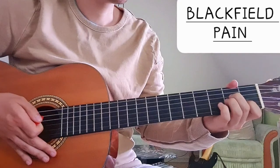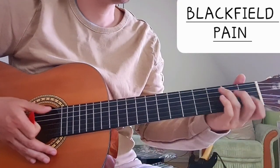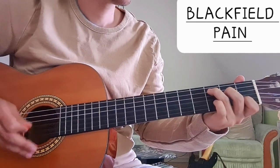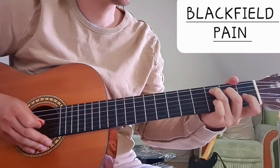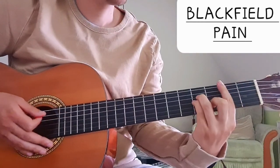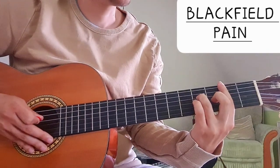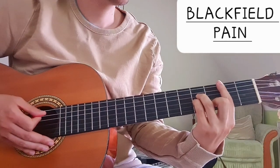So 4 chords. We have C major: 3 on the A string, 2 on the D string, open G, 1 on the B string. Then we have B minor: bar the 2nd fret and then 4 on the D string, 4 on the G string and 3 on the B string.